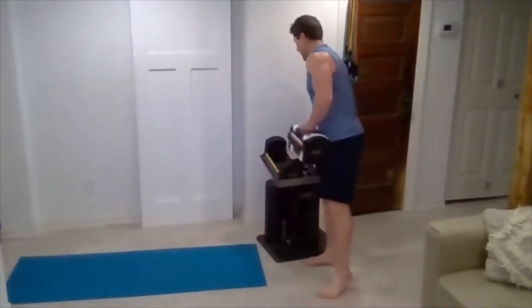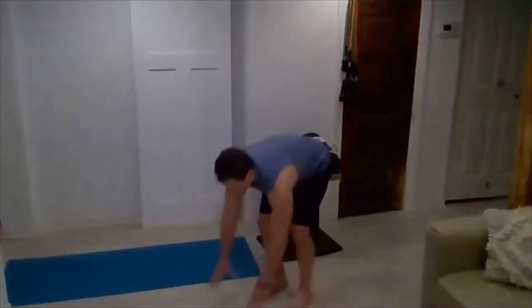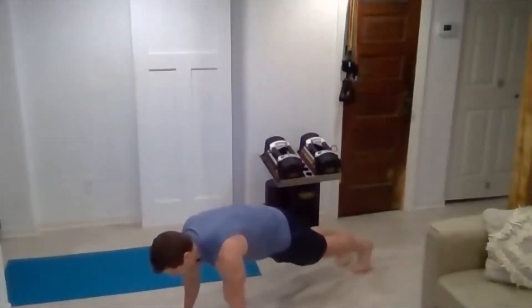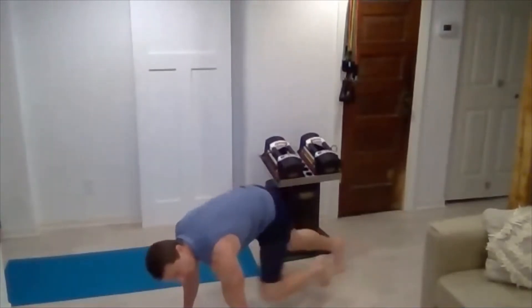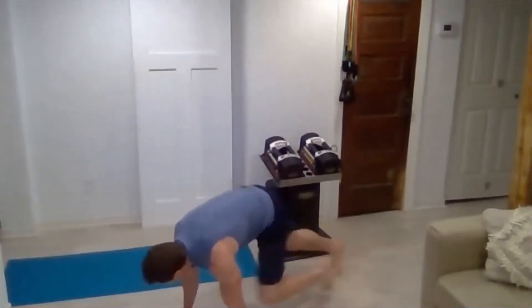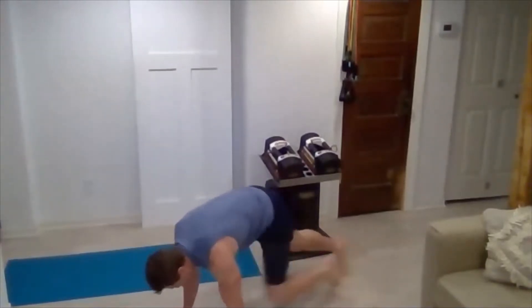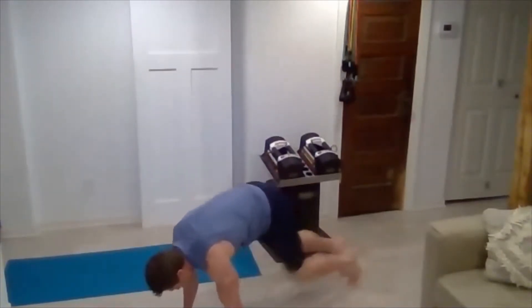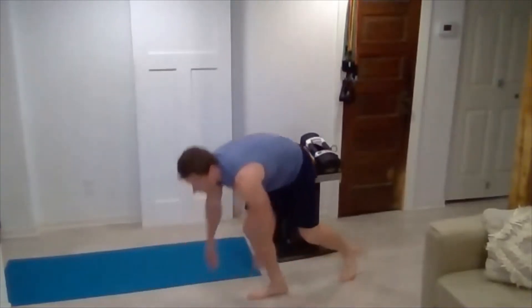Now you can set those down. Drop right down into mountain climbers — hands down on the floor. We're going to knock out 30 of these. Keep that core tight, keep breathing. Almost there — five more. Five, four, three, two, one. Excellent job.